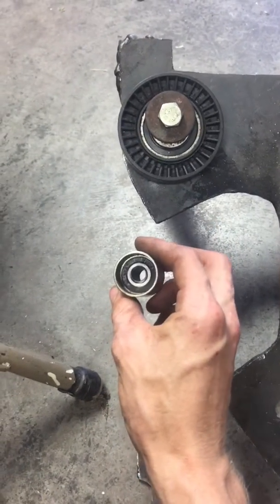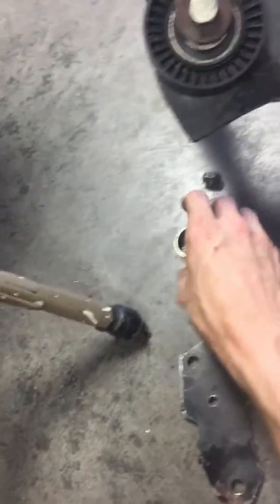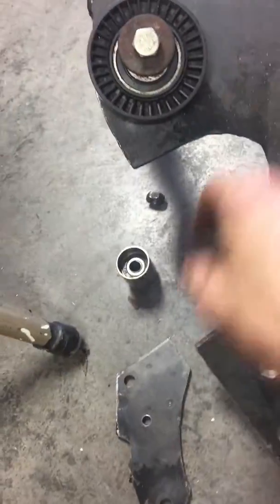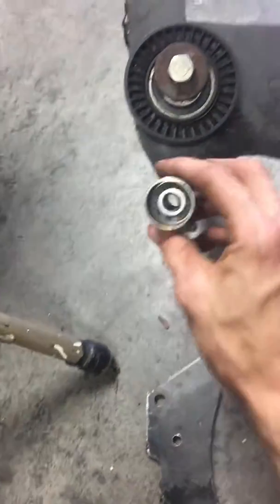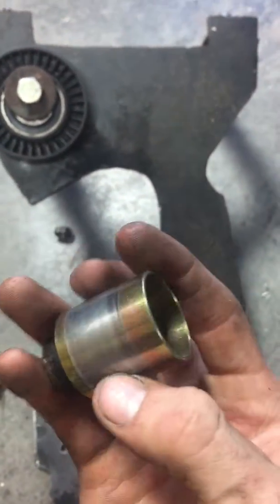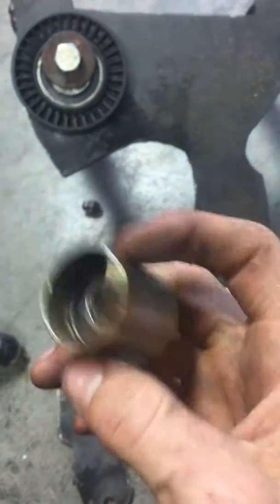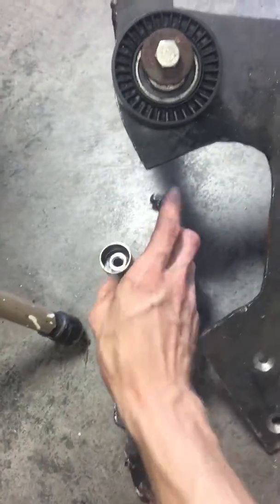This pulley here replaced the stock idler at its original location. Because this pulley was so big and the way I had the belt routed, the tensioner and the belt were touching, so I got a really small pulley just for clearance. It was like ten or fifteen dollars. I had to hollow out the inside to get it to fit the bolt size, but it worked out pretty good.